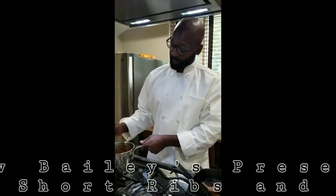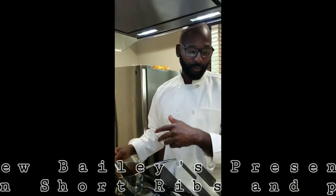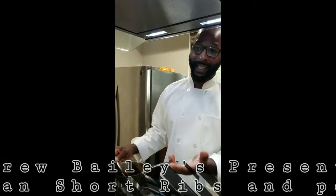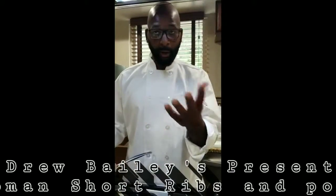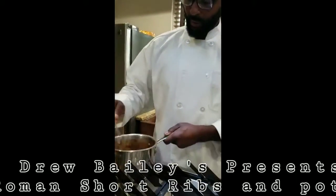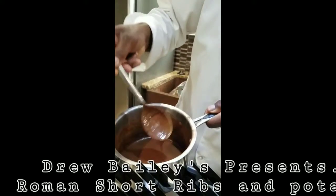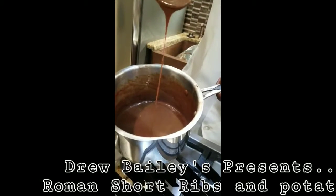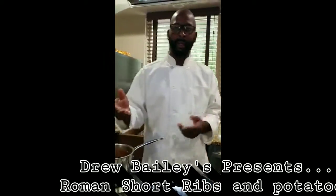For our ramen shortbreads, we have a sauce — sweet and savory. Basically it's a beef stock thickened with a cornstarch slurry, which they call a fine leaf. And I added semi-sweet chocolate to it, raisins, garlic, and some aromatics with the herbs. It's in the form of a mole sauce.